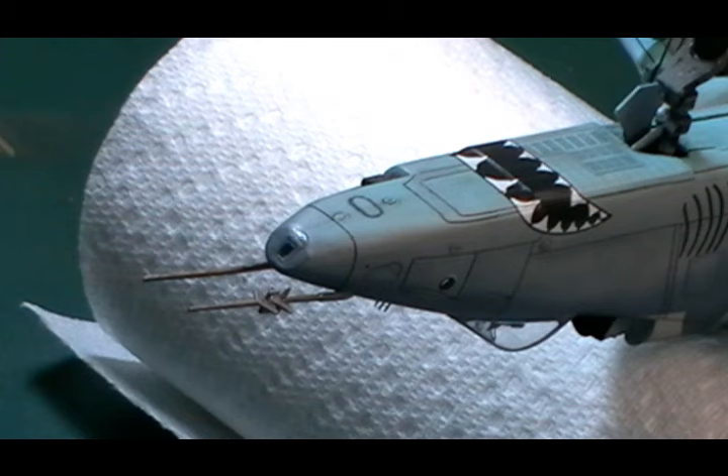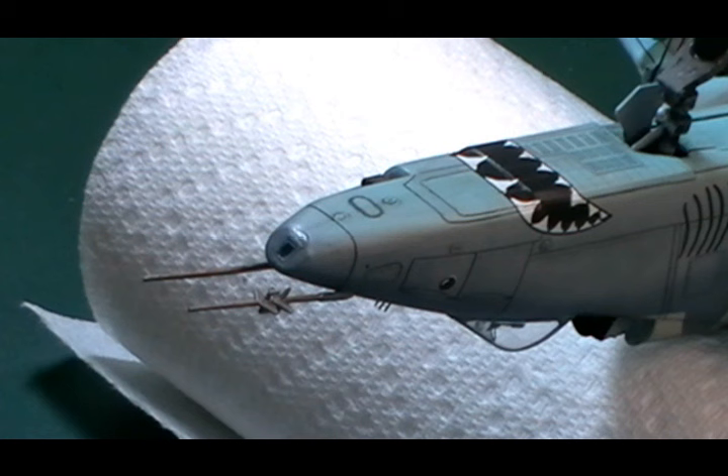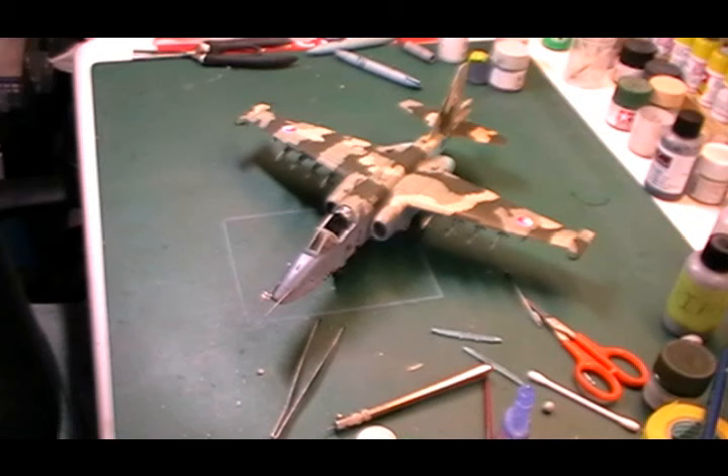There we go - that one's in. We'll let that dry off for a moment, then come back and give it a bit of clear - probably going to use a bit of clear green around it. At the same time we're going to do the external lights and things like that, and then give it a wash with some dark wash just to grime it up, tone it down, and make it the same as the rest of the aircraft. Otherwise it's going to look a little bit odd having a clean clear bit. Considering that was one of my worry areas of the kit, it's come along extremely well.